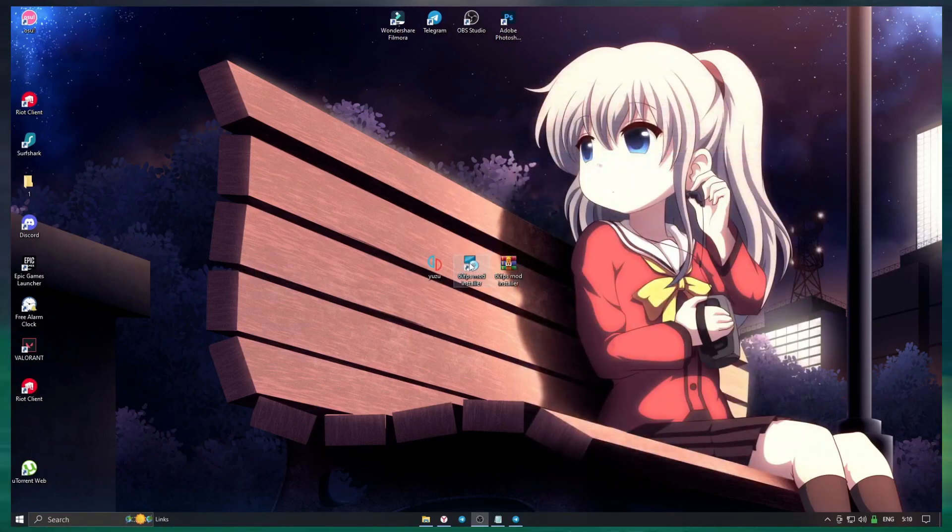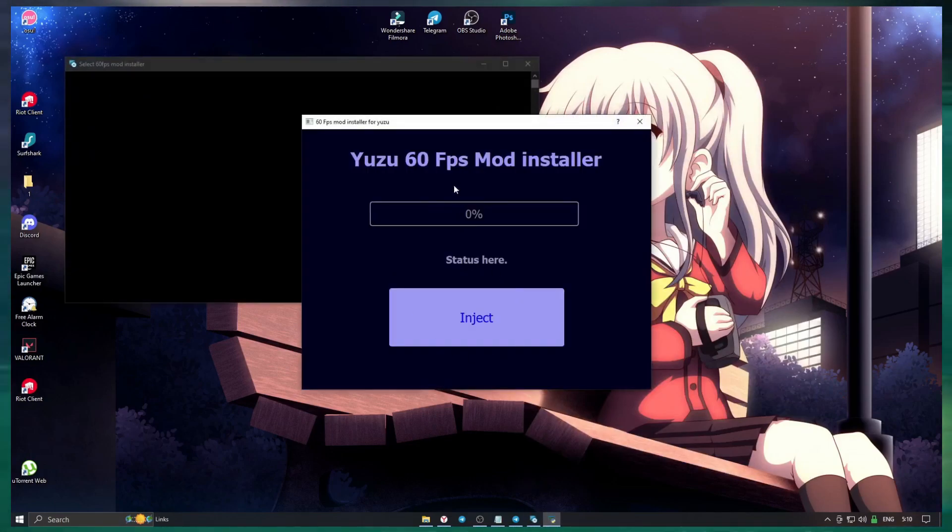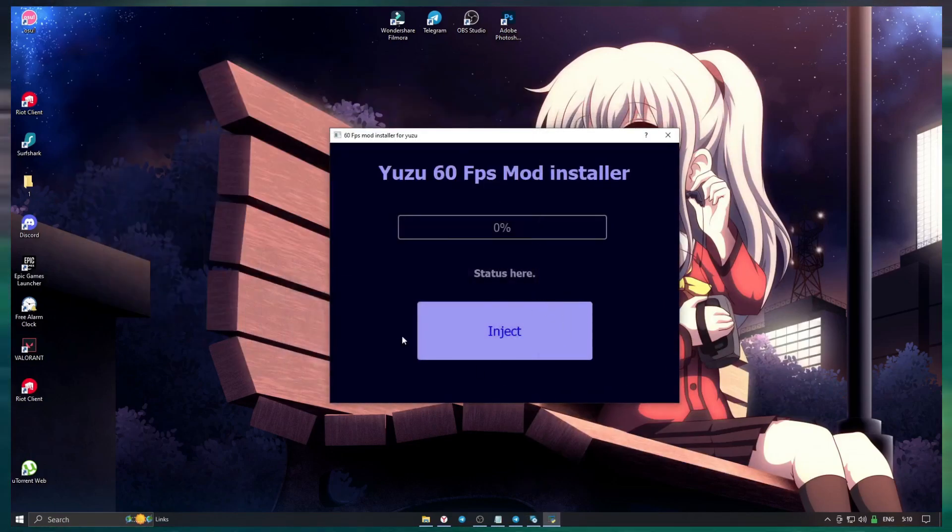Make sure that the installer is in the same place as Yuzu. Open the installer and press the inject button. Wait a few seconds.